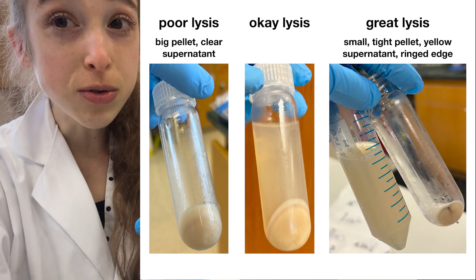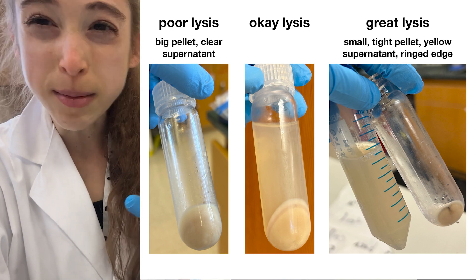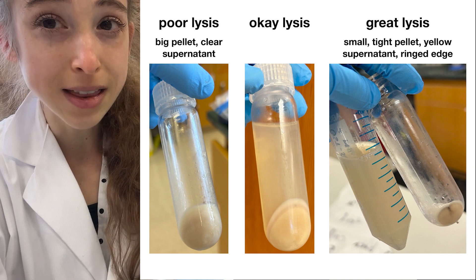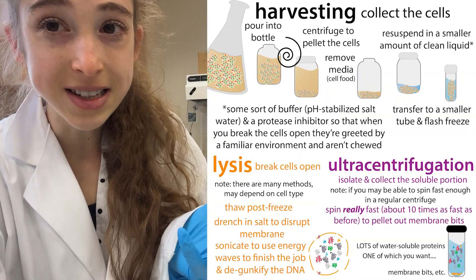If the lysis didn't work well, you'll get a bigger, softer pellet. You won't see those rings, and the liquid is going to be pretty clear — it's more like you just gave the cells a bath.